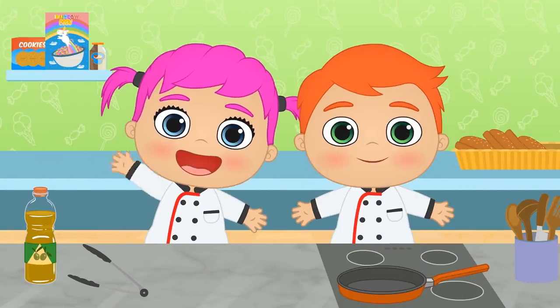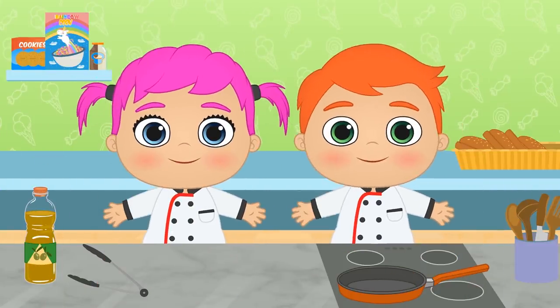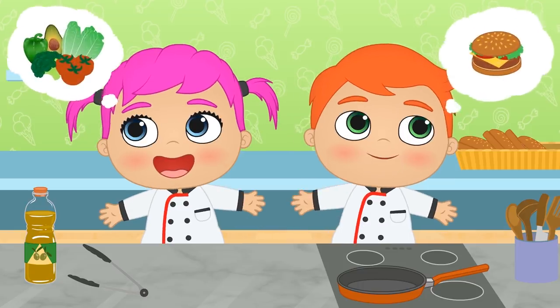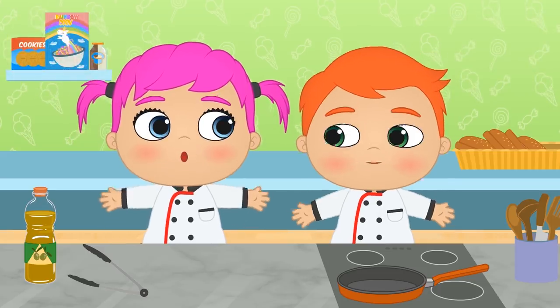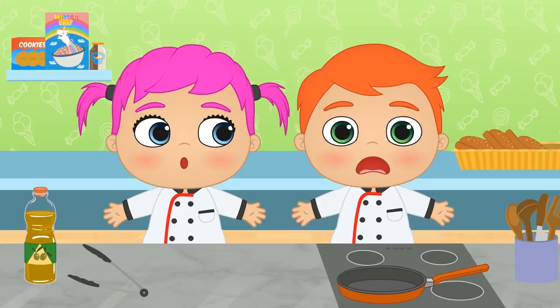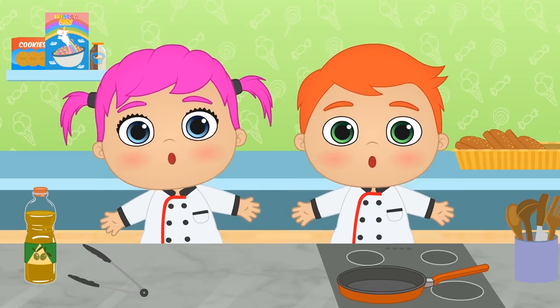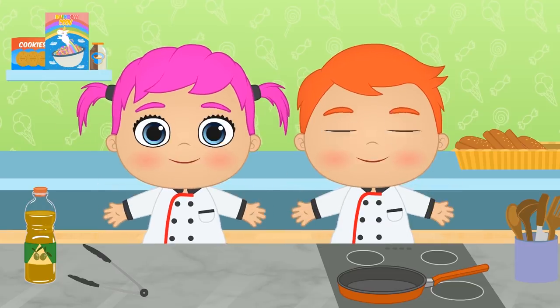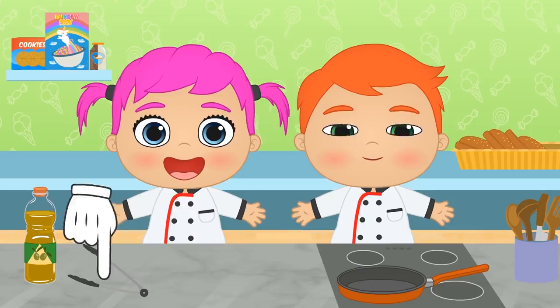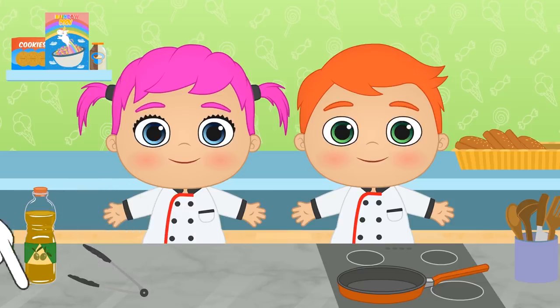Hi, Lily! Should we cook dinner? What would you like to eat? You need to reach an agreement! Burgers or salad? I have an idea — what if we make burgers with veggie patties instead of meat patties? It's a Mexican recipe you're going to love! And you too, guys! Hey, what's your favourite burger? You can tell us in the comments and we'll try it out with Alex and Lily!